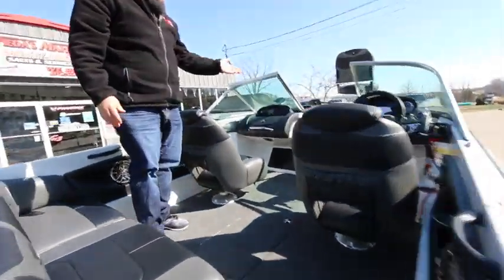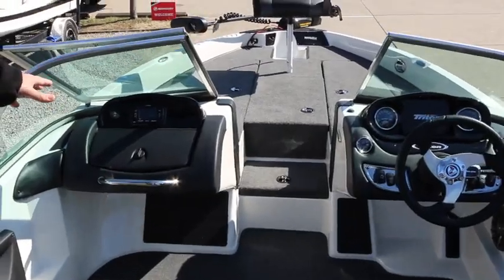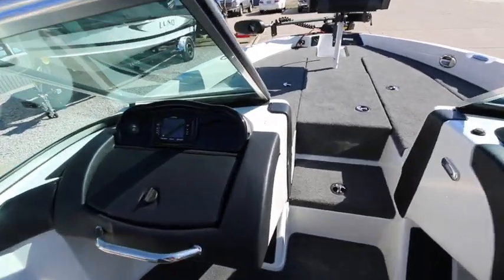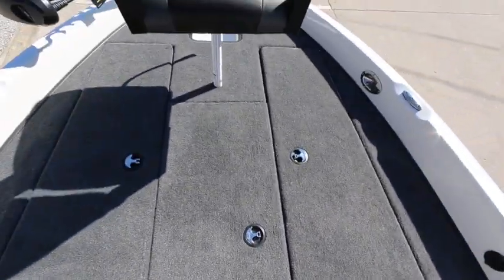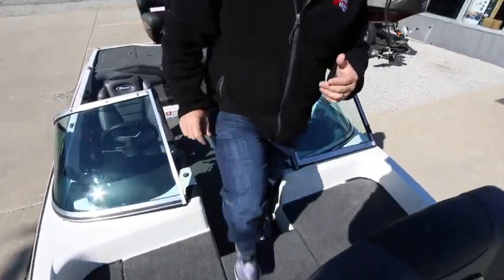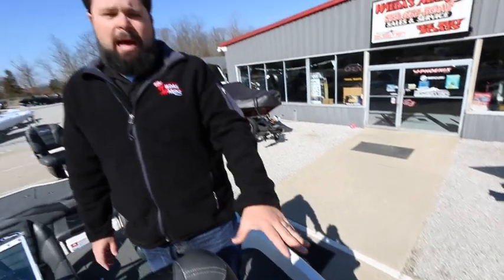Coming up into the boat, you can see the dual console here with the infinity speaker system. But check out that front deck — the front deck is a large bass boat style deck with plenty of room. There's a nice, easy step up into the front, which is helpful if folks have knee problems. You get a nice easy step from the middle of the boat up into the front.